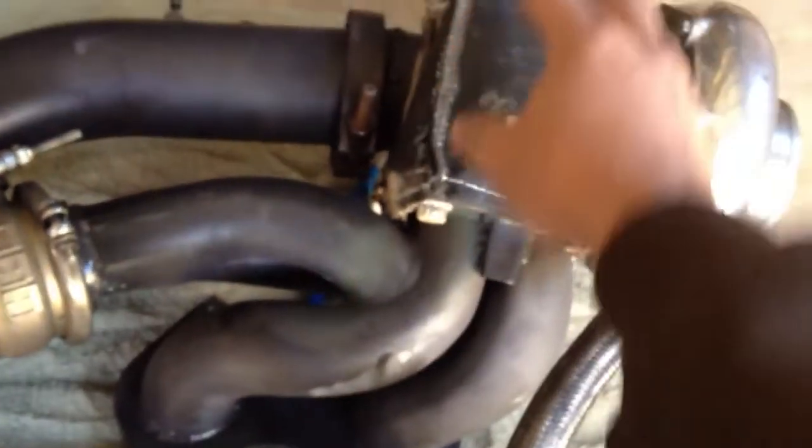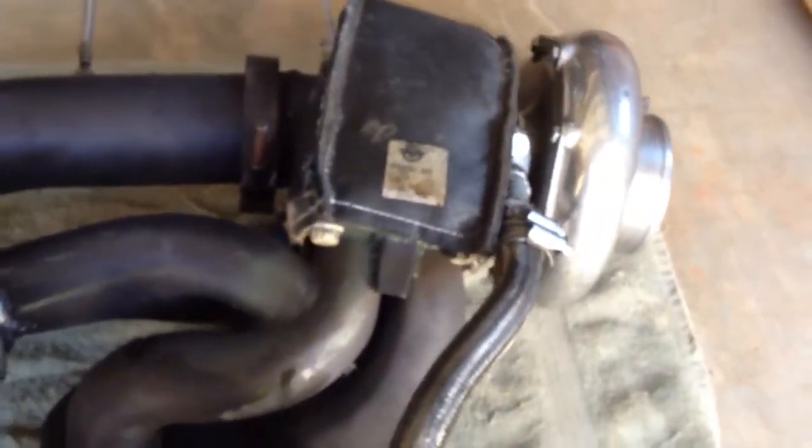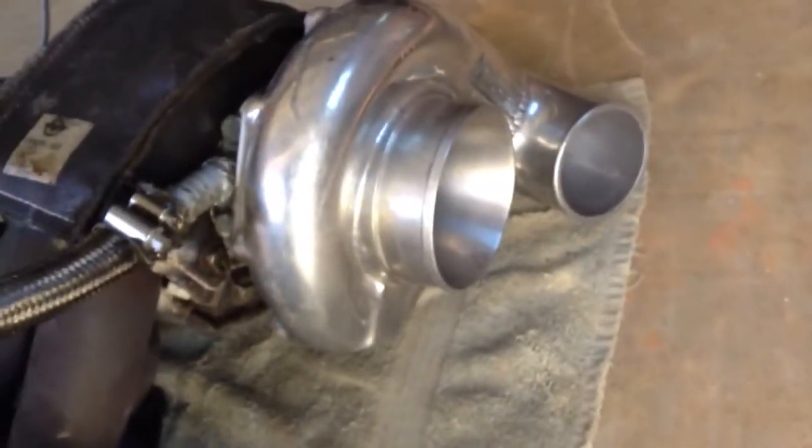As it starts to spool out, once you get to higher RPMs, you get a lot of gas pushing through there and that thing spools up. It becomes easy for the exhaust to turn it, and then you get that compression of the air.